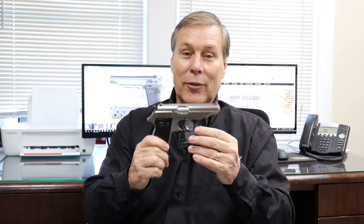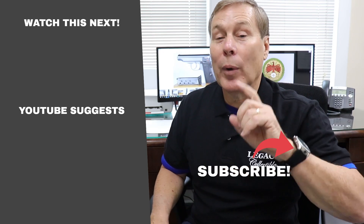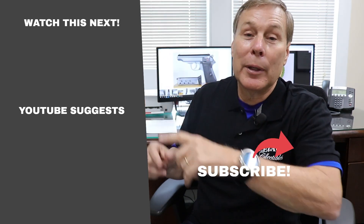Thanks for watching. Make sure you tell family and friends about us, and make sure you like and subscribe to see more great stuff like this. If you can't get enough of this stuff, click here to subscribe so we'll send you notifications when we do something new, or click one of these buttons for recommended videos.